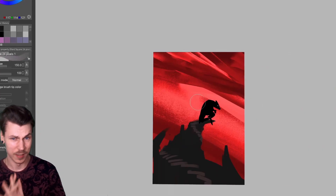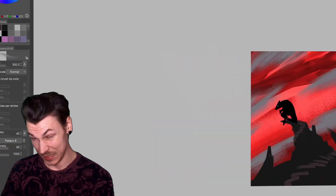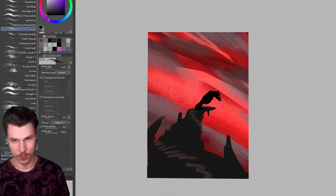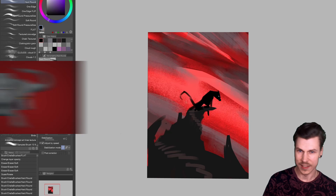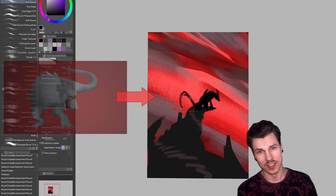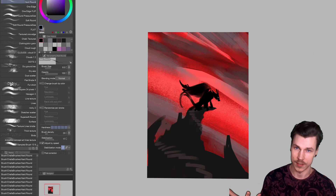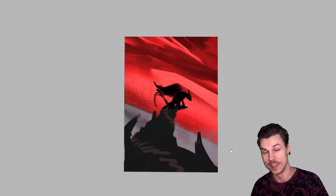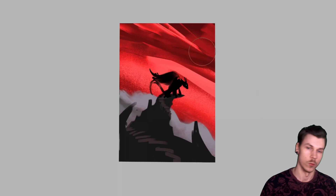There aren't too many elements I'm able to keep from the original, apart from the red and grey color scheme. The main addition here will be a simple background to give this character some context. I thought it would look cool if it was chilling on top of a sharp cliff against a red, cloudy, dramatic sky with some grey fog.